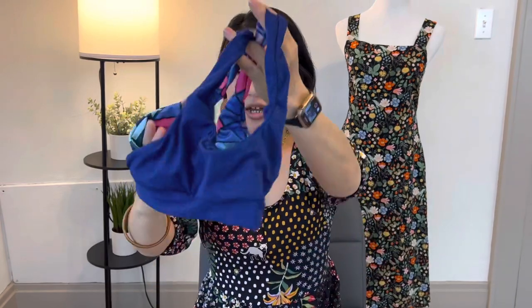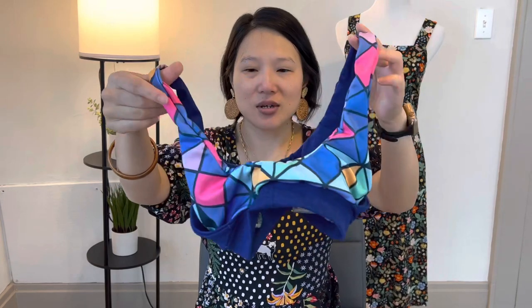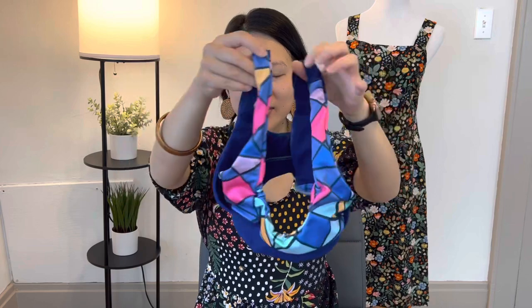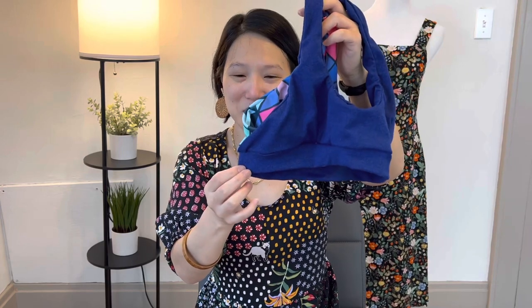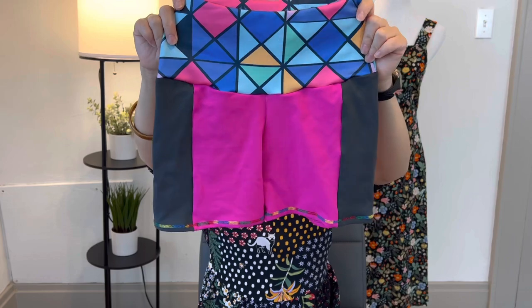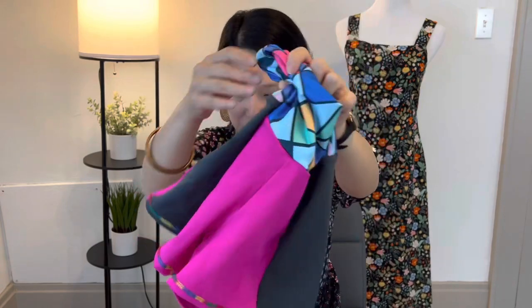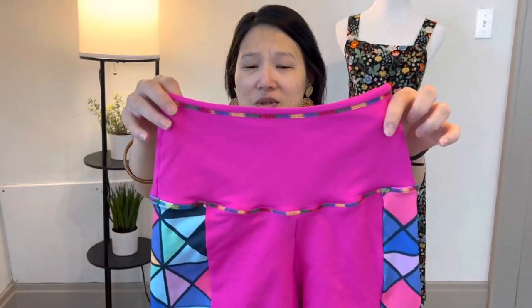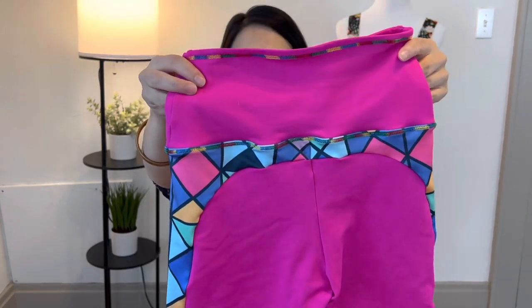For the second bra version, I did a scrap of fabric from Blackbird Fabrics on the front, and the Sport Lycra from Spoonflower on the back. The band is the same Blackbird Fabrics. For the shorts, I used the pink and the gray on one version with the Sport Lycra on the band. On the other version I just used the pink and the Sport Lycra, and I did some decorative top stitching with my rainbow serger thread. So those are the four pieces that I made.